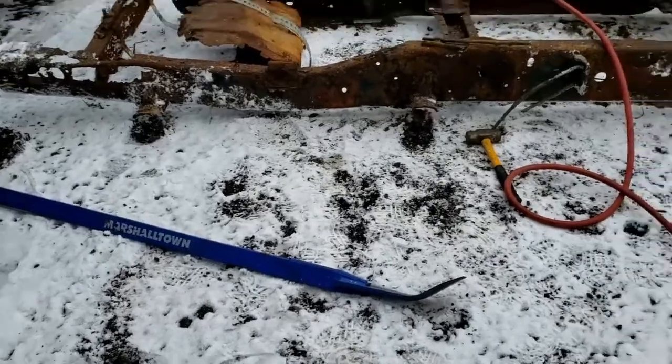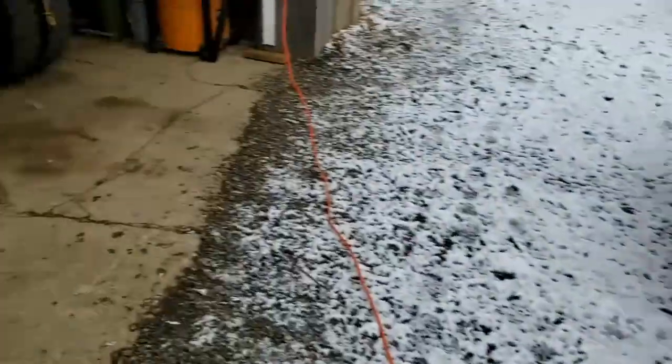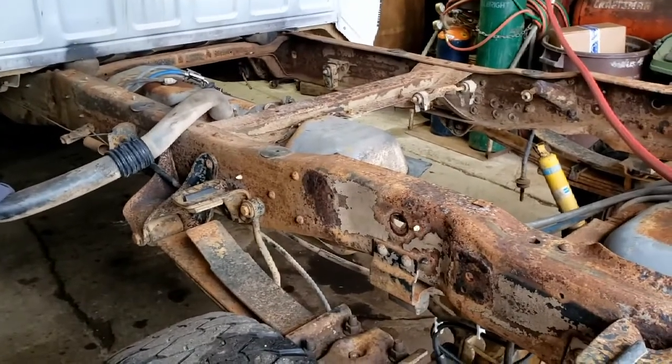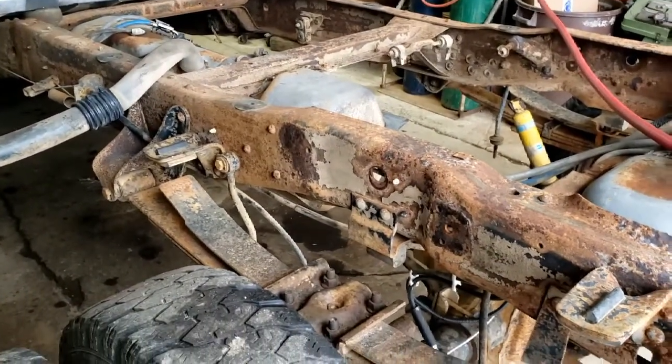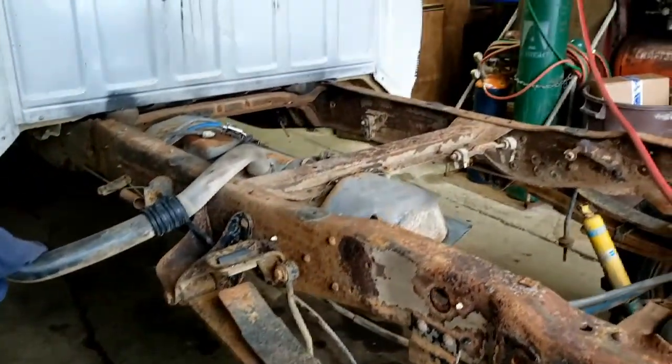That's it for now — I'm just pulling that stuff off, going to get some of this little stuff bolted onto the truck today, and hopefully get the drive shaft taken care of as well. Trying to make a little bit of progress and keep this thing moving forward.